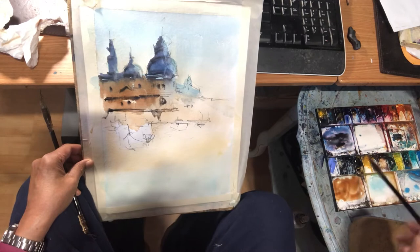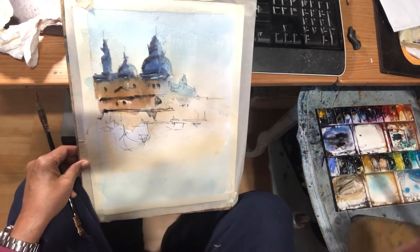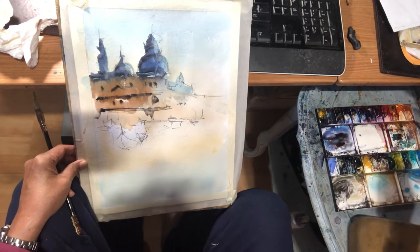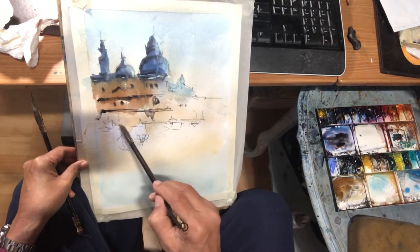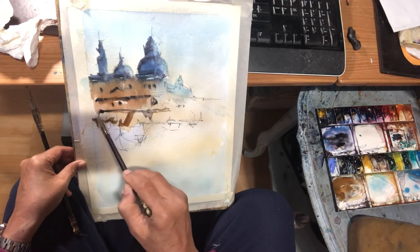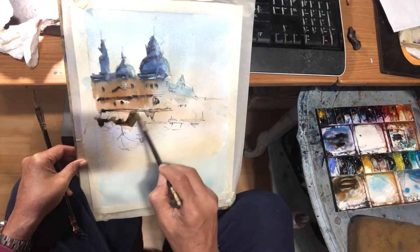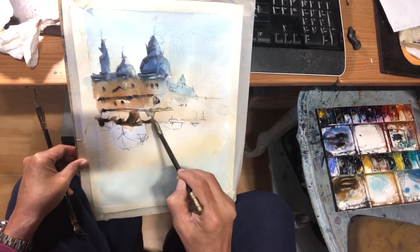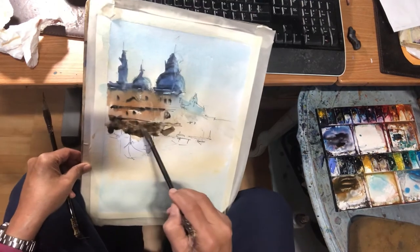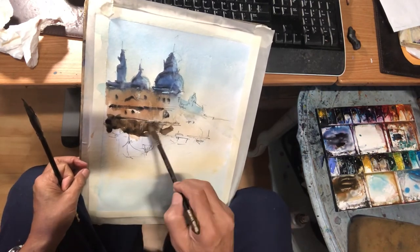Now for the bottom section, I'm gonna make it a little darker, so I'm adding a little bit more ultramarine blue to the mix. I try not to hit the boats. Maybe a little paint gray. I'll loosen it up.